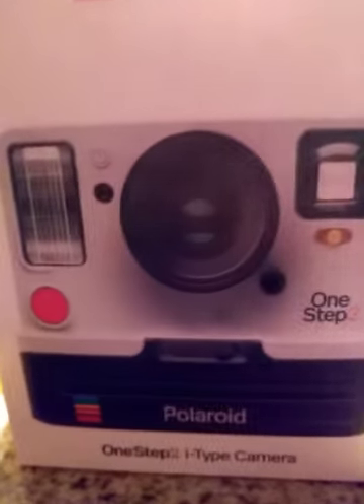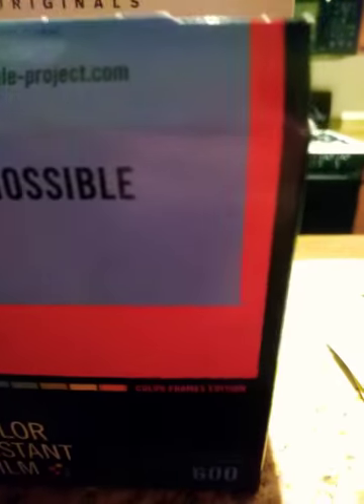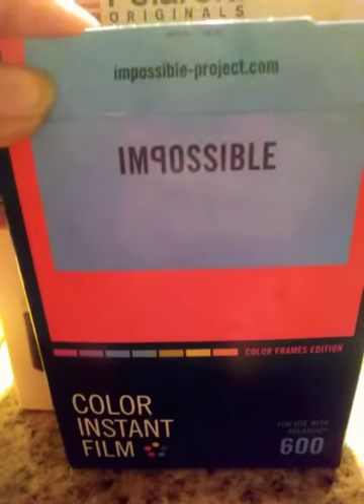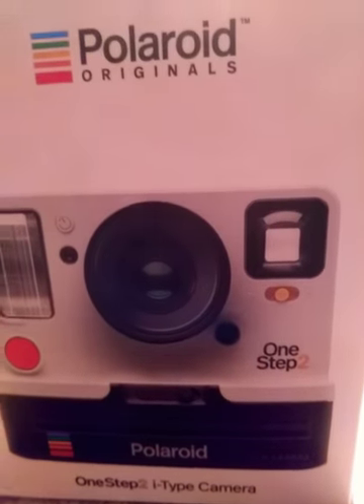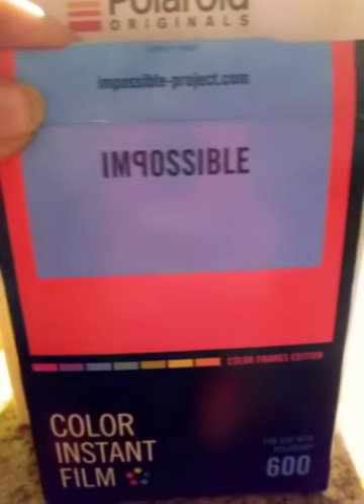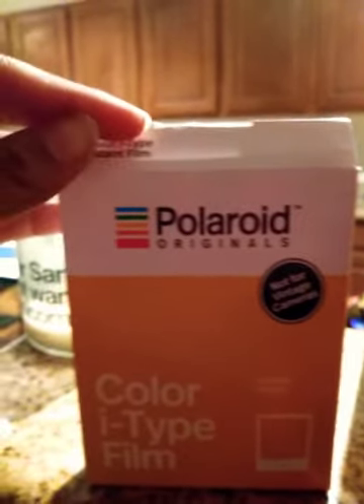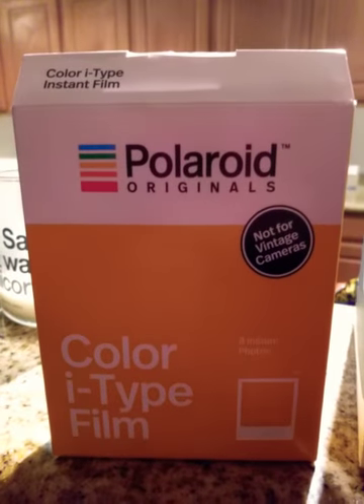This here is the 600 film. The 600 film is for the 600 camera, but it is compatible with the OneStep. This here is the Impossible Project film — it has colored frames. The i-Type film is the actual film that goes with this camera, as you can see it is an i-Type camera.